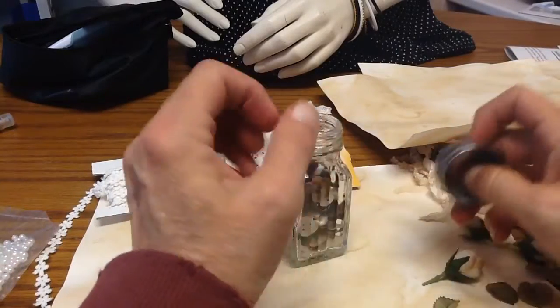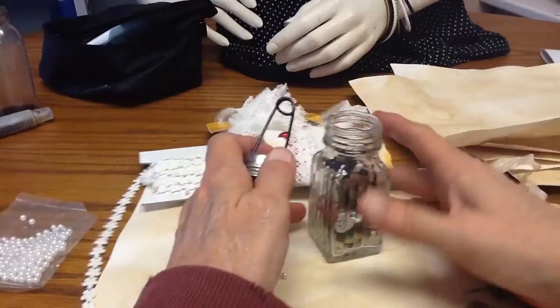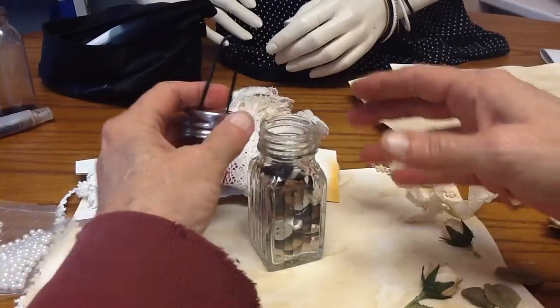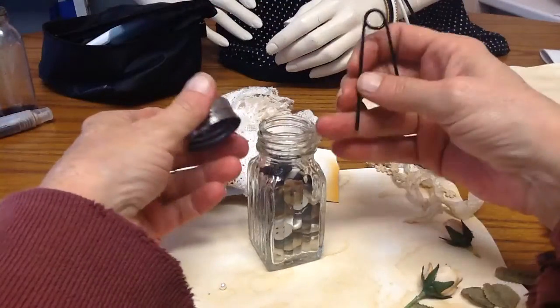Hey guys, I'm going to just do a quick tutorial. You guys already know how to do this and everything, but I've got to get in the frame here. The salt and pepper shaker picture holders.